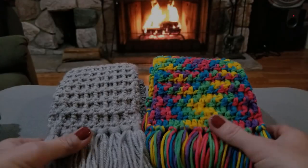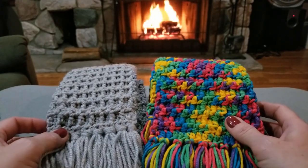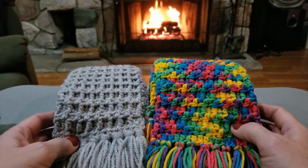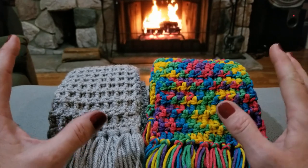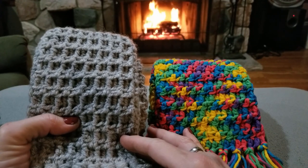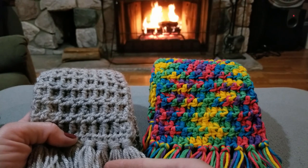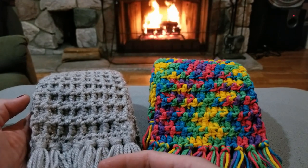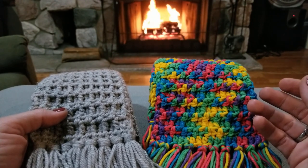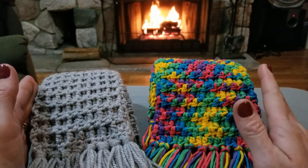Good evening, fellow yarn crafters. Colleen here with YarnWars.com, and today I bring you a pattern that you are going to have so much fun with. This is so quick, so easy. It looks similar to patterns like the waffle stitch, and you are going to love how quick and easy it is to work up. If you are running out of ideas for Christmas gifts, this is a great pattern to work up.